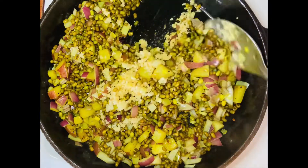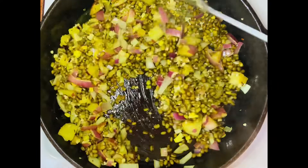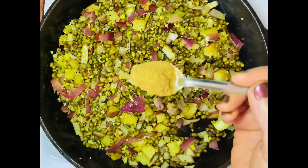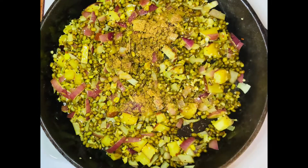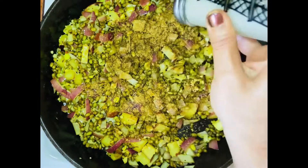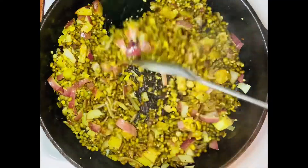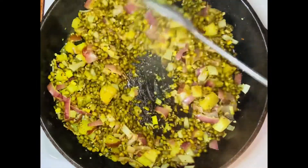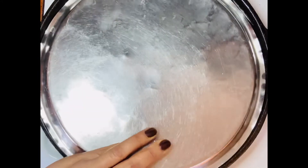Keep stirring and frying onions, ginger garlic, and moong beans together. Then I'm adding cumin coriander powder and black pepper. Stirring it well, and then I'm going to cook it covered for another five minutes on low to medium heat.